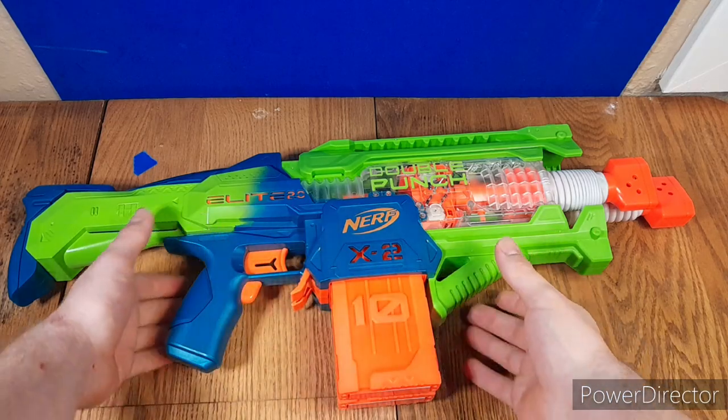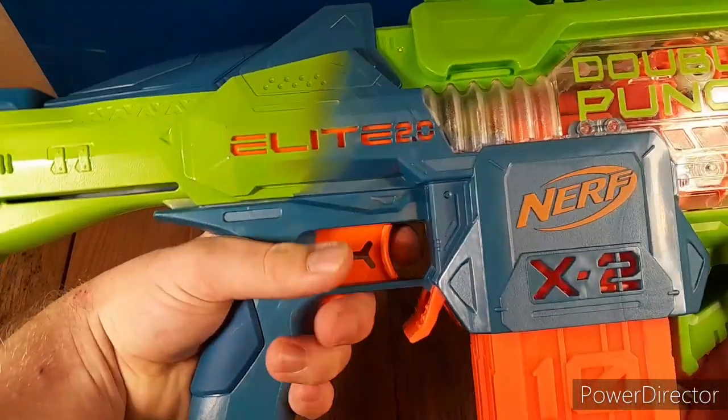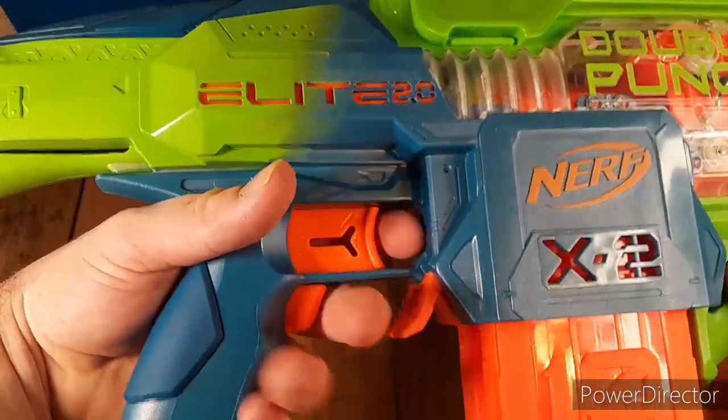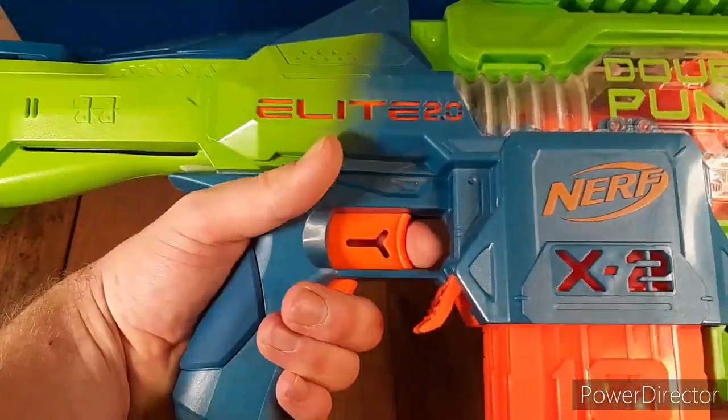Let's get a basic overview in operation, starting with the grip. The grip is insanely comfortable, actually. It's really, really good. Nothing uncomfortable about it. The only thing that might be a concern is if your hands are really big — this could be bad for you.